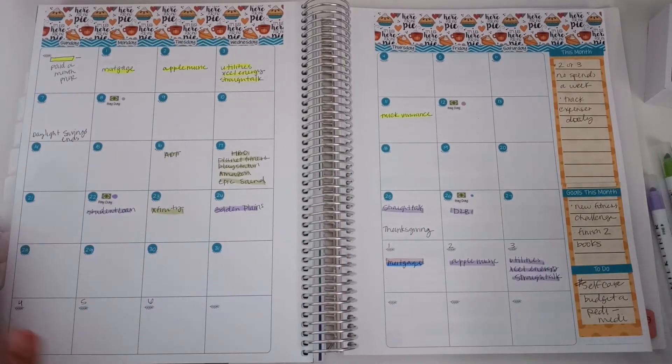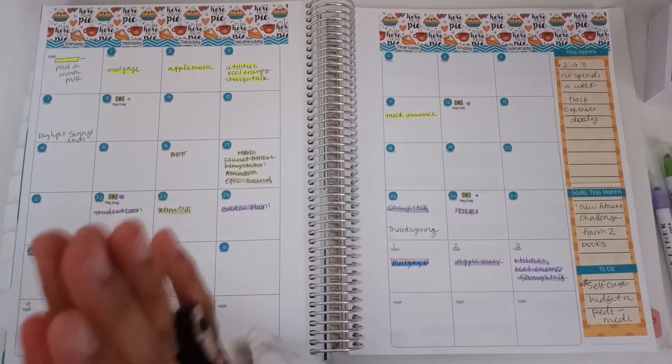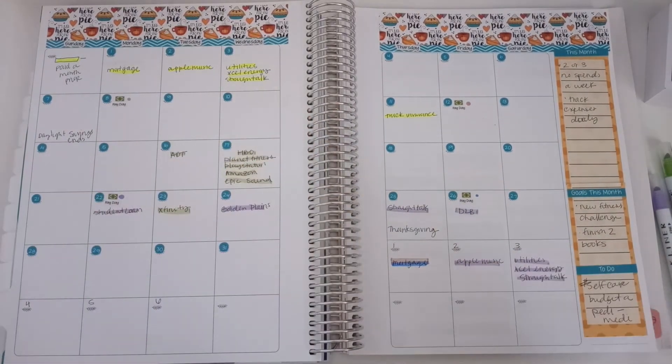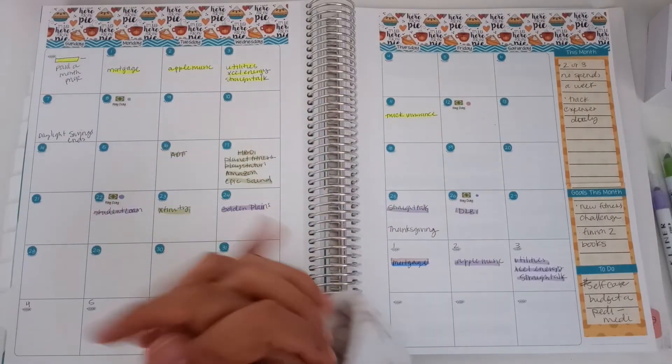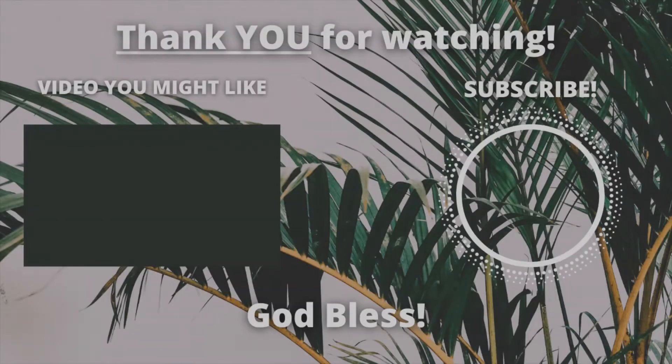All right friends, I hope you didn't mind this long-ish video. I hope you guys have a wonderful weekend, spend quality time with your family and your friends, and I'll talk to you guys later. Bye!